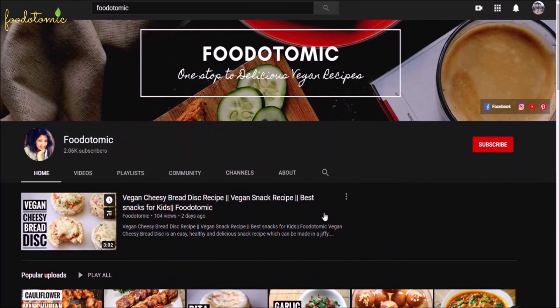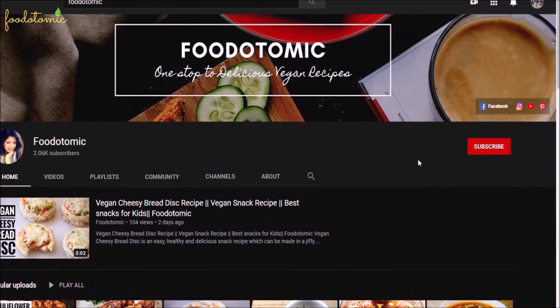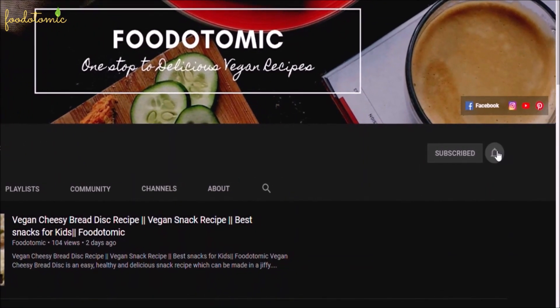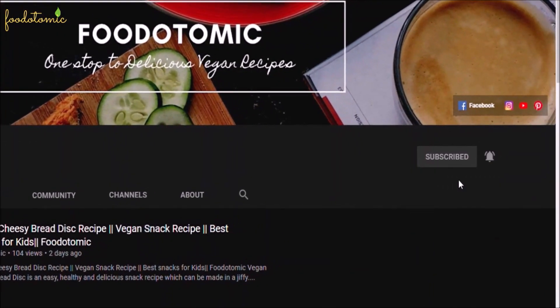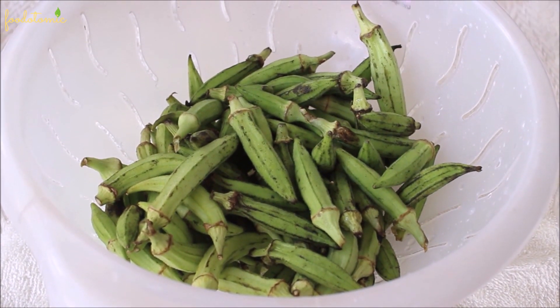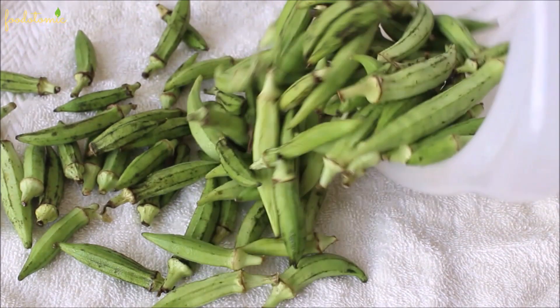Before we get started, if you are new here, I make easy vegan recipes and if you'd like to see more of these videos, please subscribe to my channel and click on the bell icon so you get notified every time I post a new recipe.